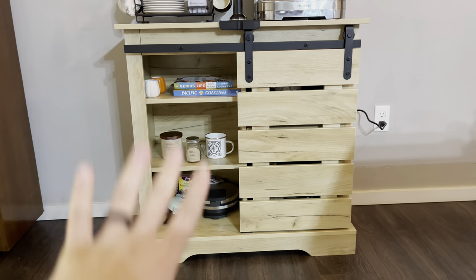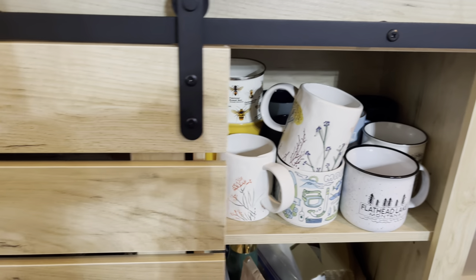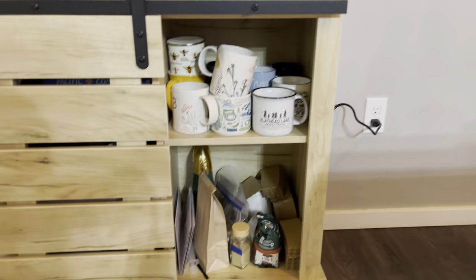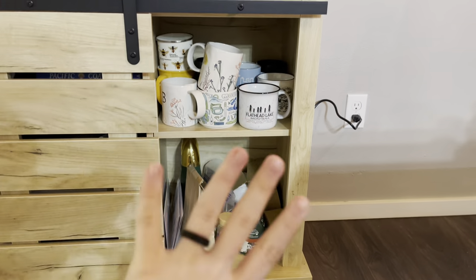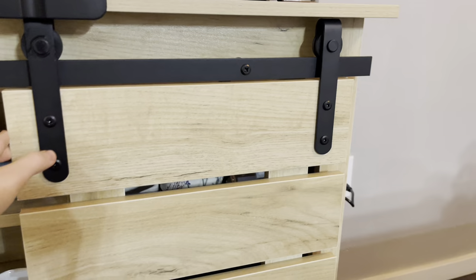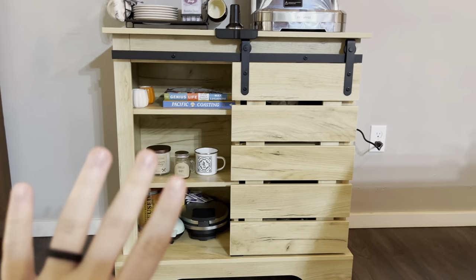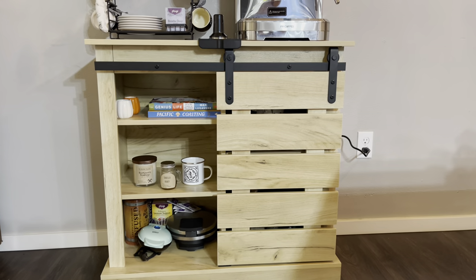This is just one side of it, and then it has the farmhouse door that just slides over. This side's a little messy because it has all of our coffee cups and everything. But look at how much you can fit in there — it's nice because you can have one side that's all storage like we do, and then another side that looks more clean and put together, and that's the side you have open for everyone to see when they come over.